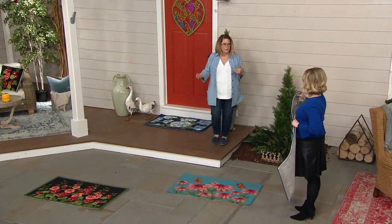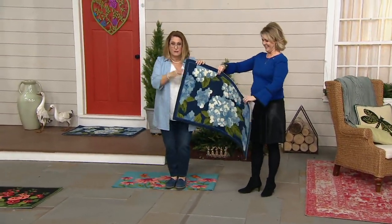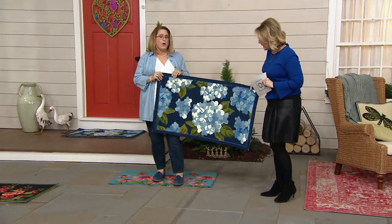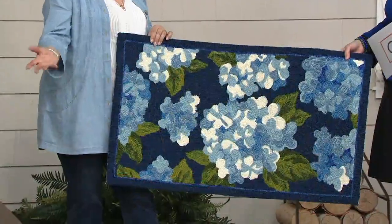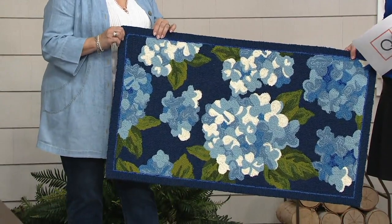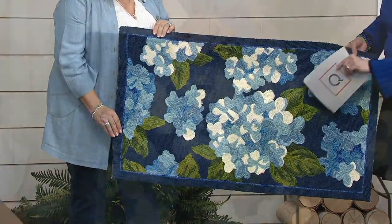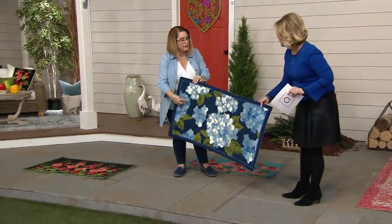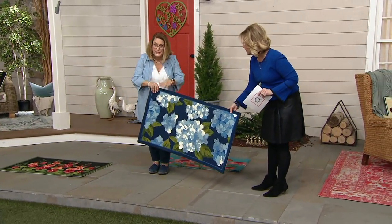If it gets dirty, vacuum it inside — that's what I do — or use a broom. If it's outside, just hose it down and let it dry, and it looks just as good as new. The brand-new hydrangea has a navy background with beautiful soft blue shades and ivory accents. Everywhere you see a different color, that is different yarn — it is not printed on, it is hand-hooked.